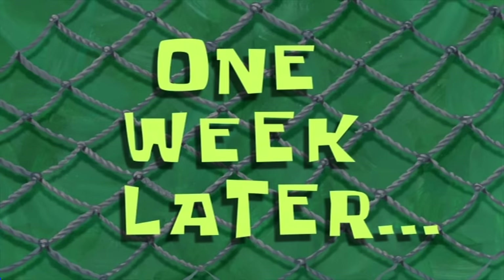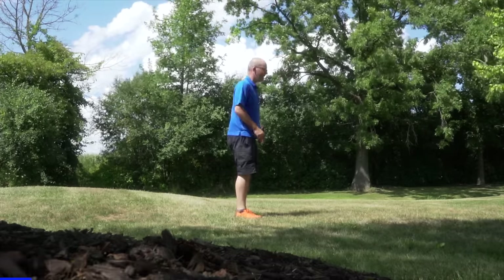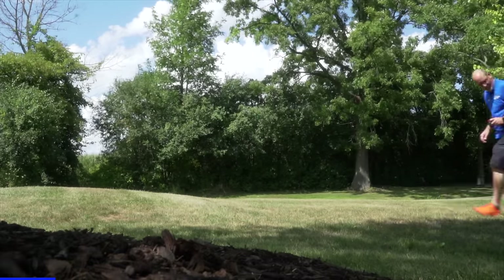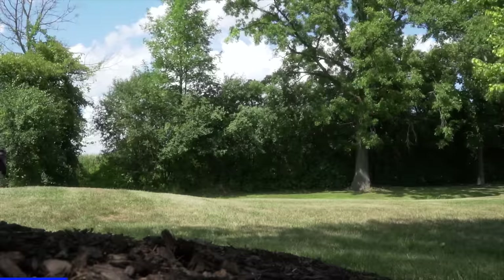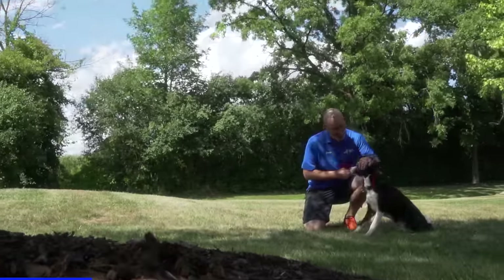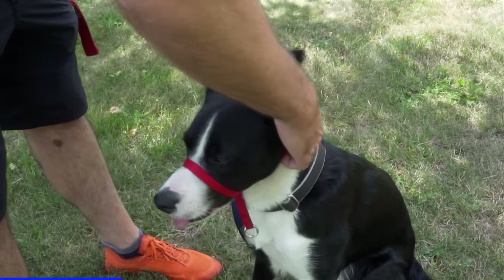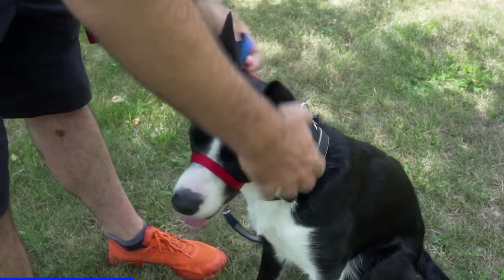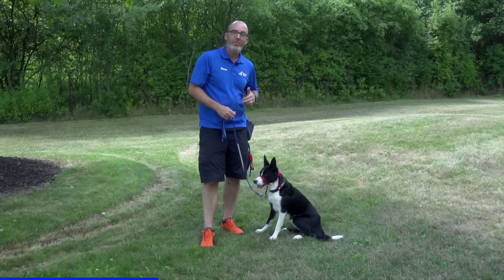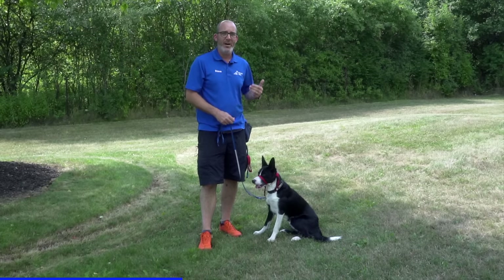One week later — I've spent the last week doing all sorts of fun things with Final while wearing his gentle leader. You'll remember last week when I put it on him in the hall, he wasn't really fond of it. My job is to help him through it. I'm going to do a little response to name, a little walking, maybe pull out my toy for some tug and play — and he's going to work through it. He's much more comfortable with it now and we can have much greater success.